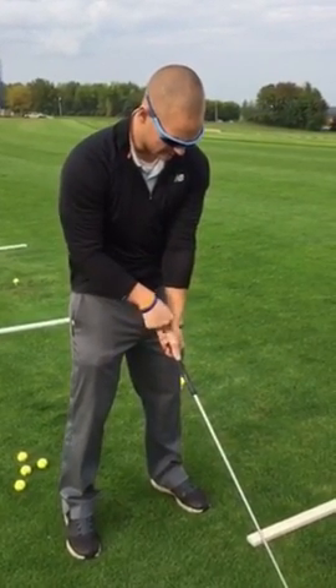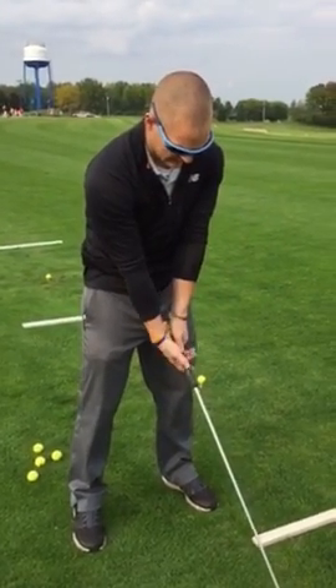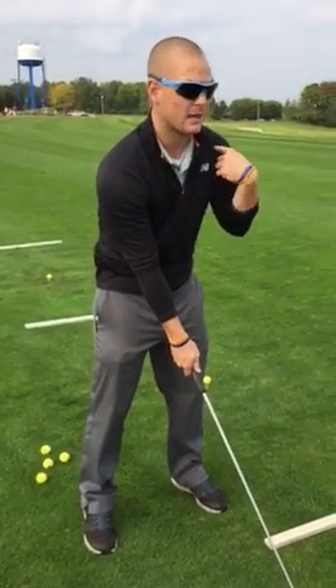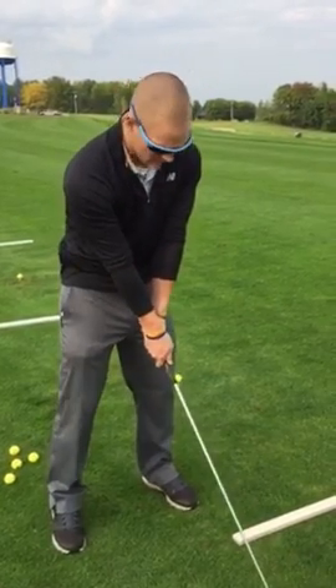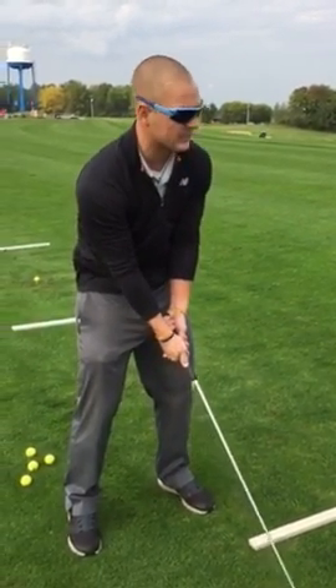So left V — you see how the tip of that V is pointing to my right shoulder. Shake hands here, and I get this V on my right hand to point at my left shoulder. That's how we're going to grip the club. We don't want our hands way down here or the other hand hanging low.